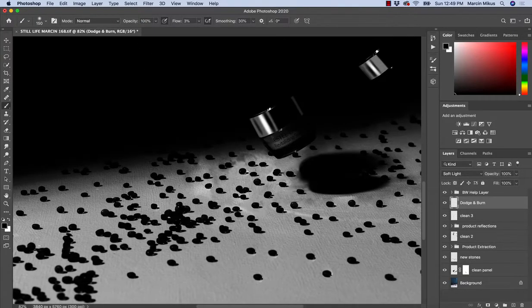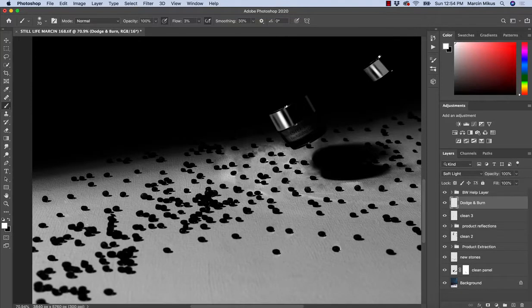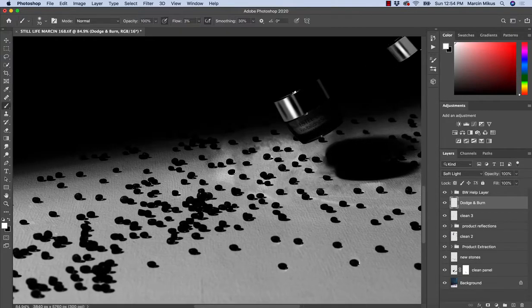When we need to brighten up an area, I'm going to paint with the white color of the brush. So I'll start with the brightening. As you can see, it works quite well. The changes are very subtle with this 3% flow — it's because the floor we're working on is really bright, so the effect is not strongly visible. But from what I can see, it's definitely getting better.